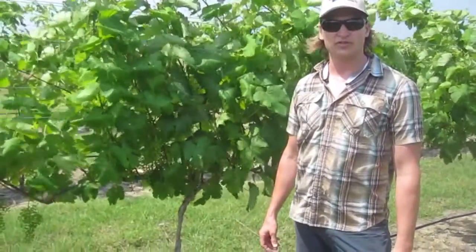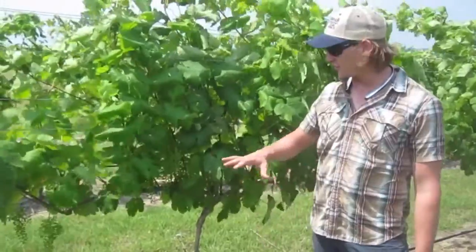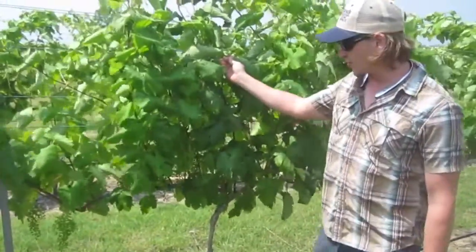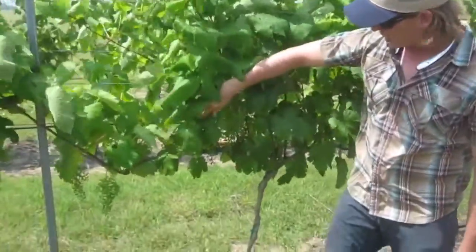Hi, this is Fritz Westover with Westover Viticulture, and I'm in a vineyard today that's trained to a vertical shoot position canopy. This is a red wine grape cultivar known as Lenoir.